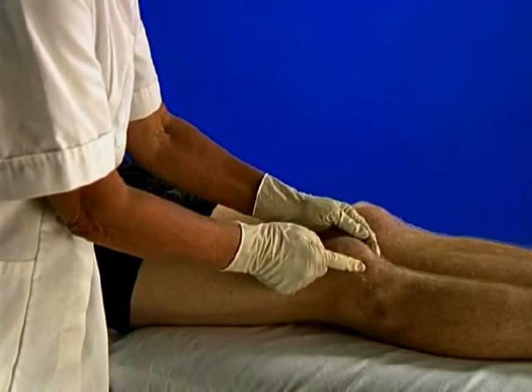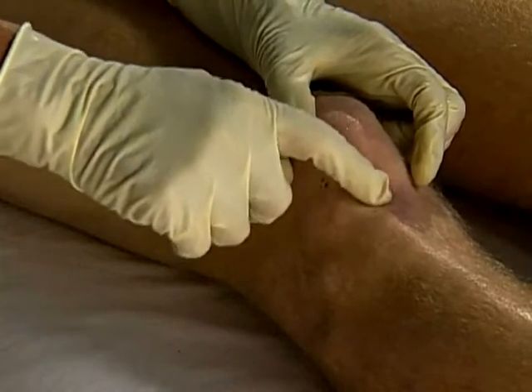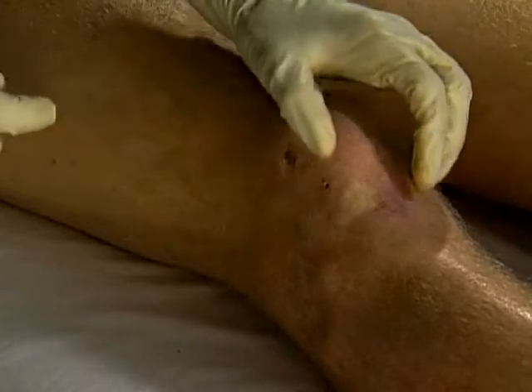The bursa lies immediately deep to the infrapatellar tendon. The tender area is usually at the midpoint of the tendon, which is approximately two fingers wide.